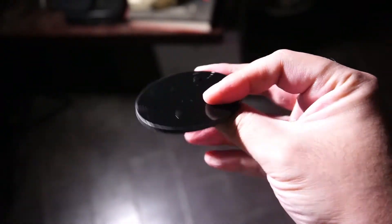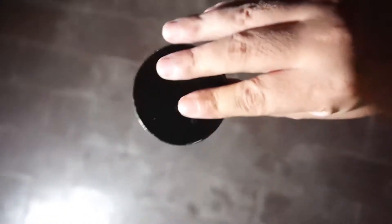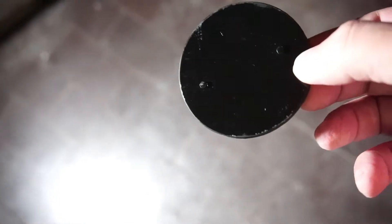Let's see how durable this is — throwing it real hard this time. I threw it so hard that it ricocheted up to the ceiling! Okay, last one.